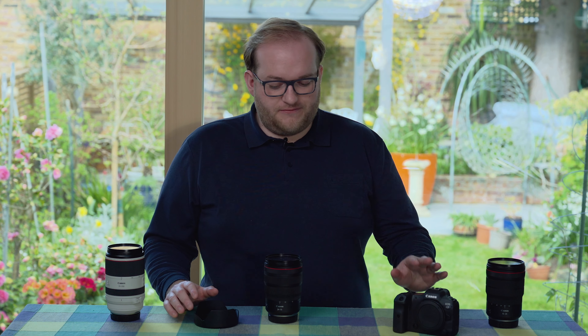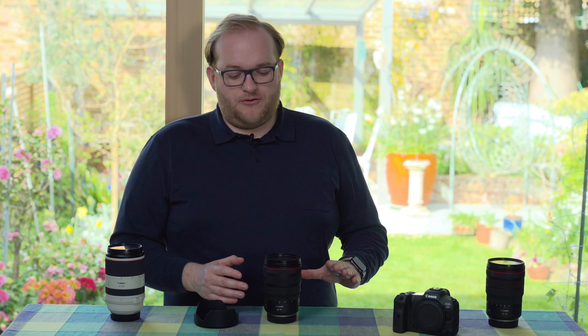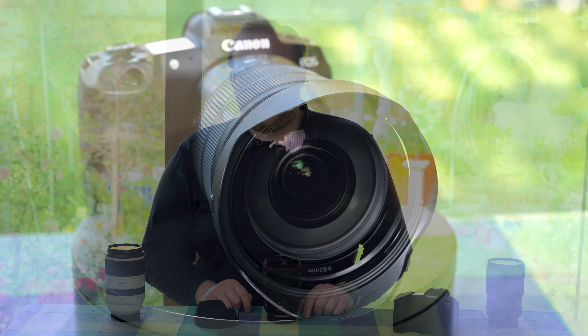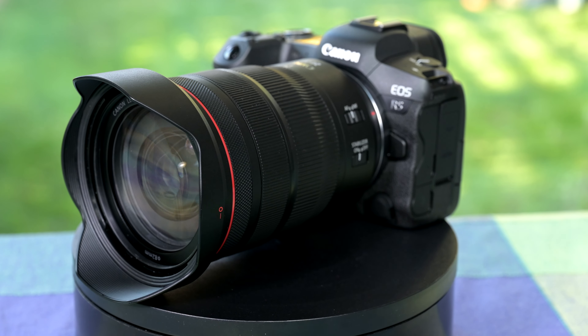If you're an EOS R, R5, R6, or RP shooter, you do have a choice: you could get this 24-70mm or the 28-70mm f/2. I might make a short video comparing those two, but I'd really think about what you need — if you're a wedding or events photographer, I'm not sure I'd go with this at £2,000 when you could get the f/2 for £3,000 as it might be better suited, but we'll get into that in a different video.